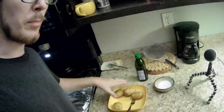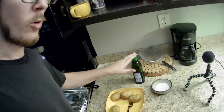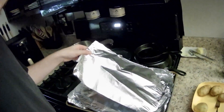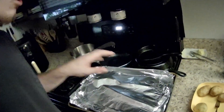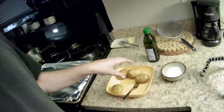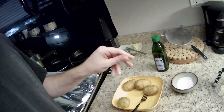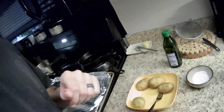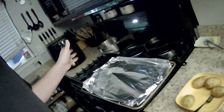First things first — potatoes. So we've got the potatoes, oil, and salt. I forgot you need salt. I also went ahead and tore off some pieces of aluminum foil. We're gonna be wrapping those once we aerate them and coat them in a little bit of oil and salt.